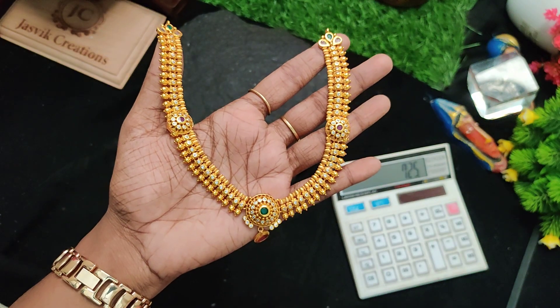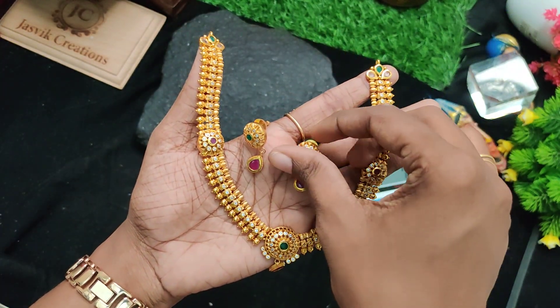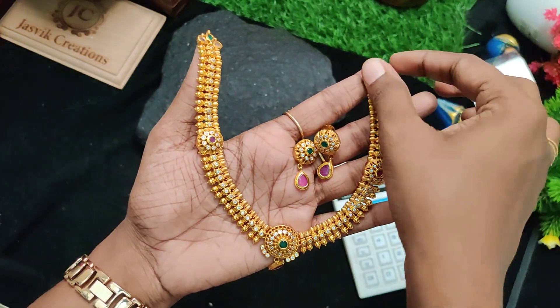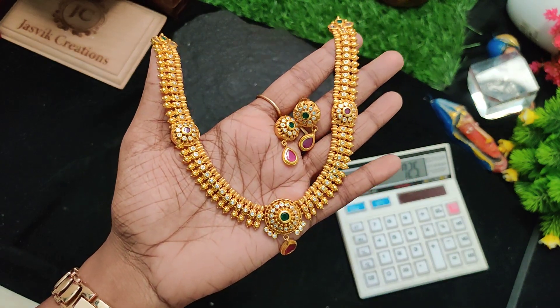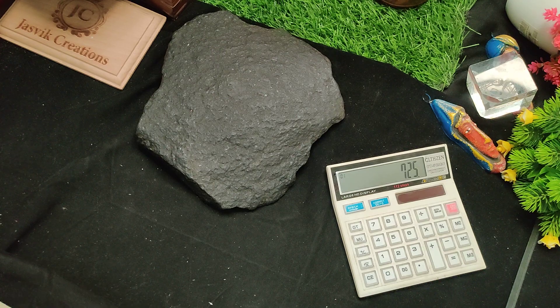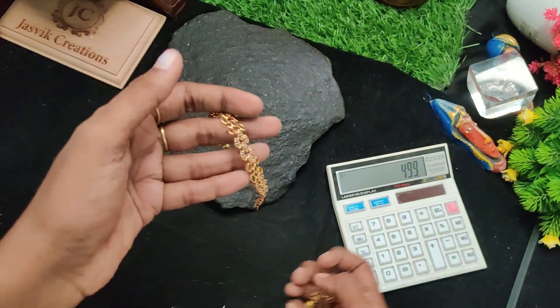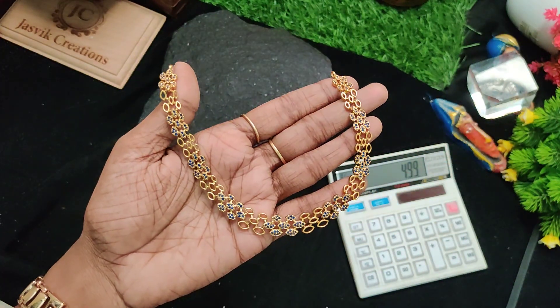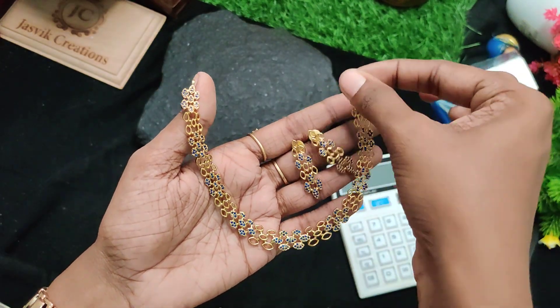Next one is 725 rupees traditional wear earrings. Super pretty.